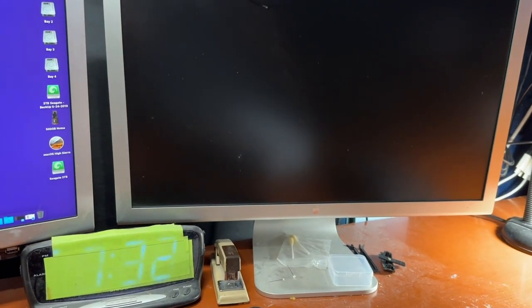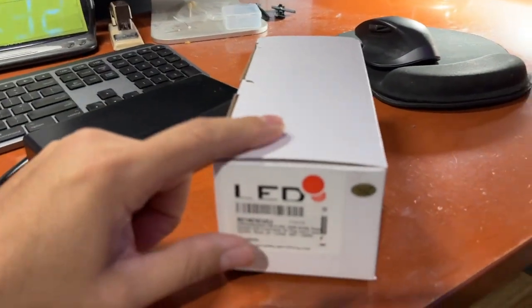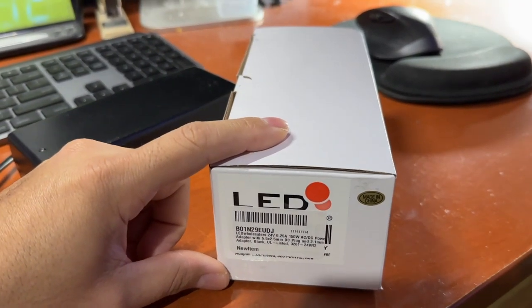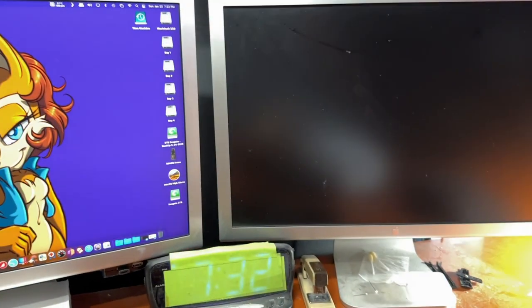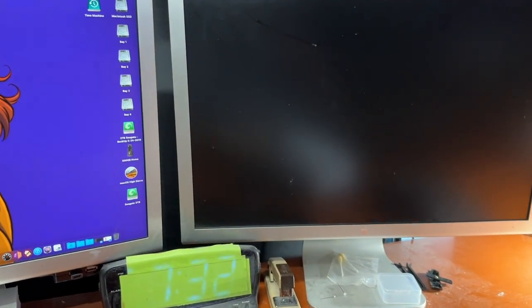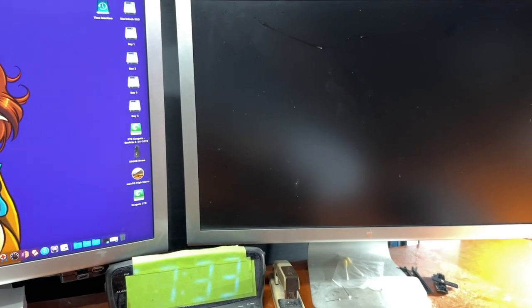If you have the smaller monitor, that will work just fine too. If you have the 30-inch, I believe this might just barely be enough to power that 30-inch monitor, but I don't have proof for that. I'll show you what you have to do to get that monitor working again. If you have a monitor sitting in your closet or thinking about trashing it — don't.